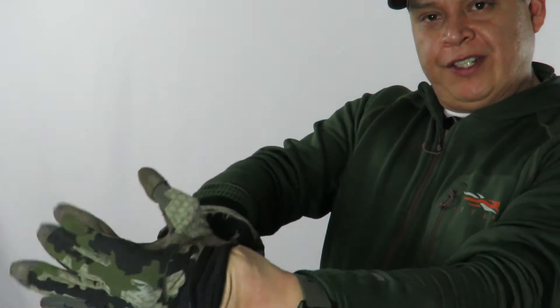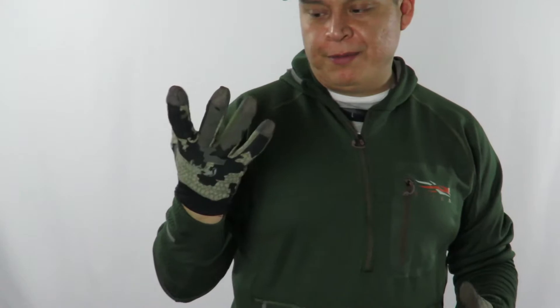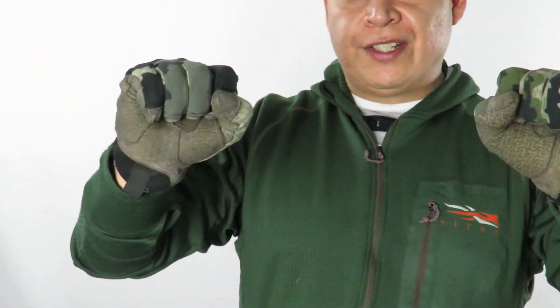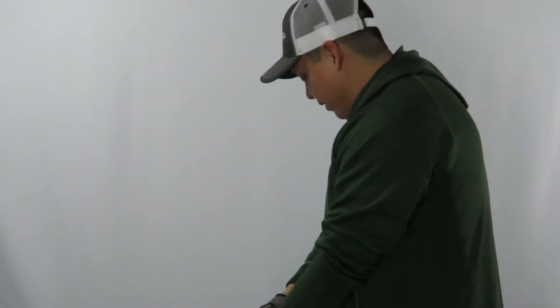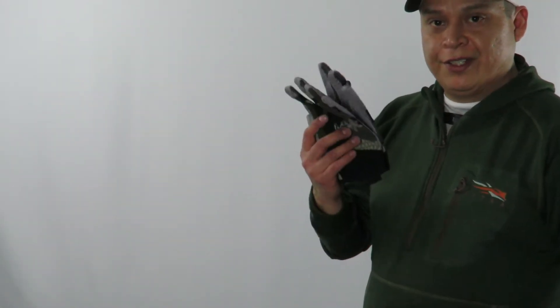Moving on to the Kuiu Attack Glove — it's one of my favorite gloves. I use it every time I go out. It's very form fitting. One thing to note is when they get wet they do kind of stick to your hand, making them kind of a pain to take off. But as you can see, this is a large and it fits me pretty good. Excellent glove — one of my favorite pieces from Kuiu. I actually got a new pair that I'm going to wait to break in.